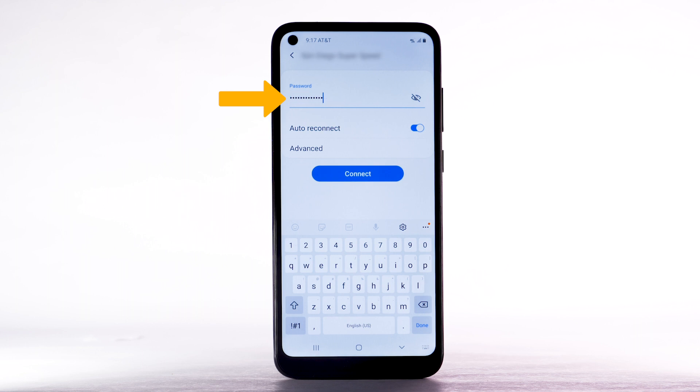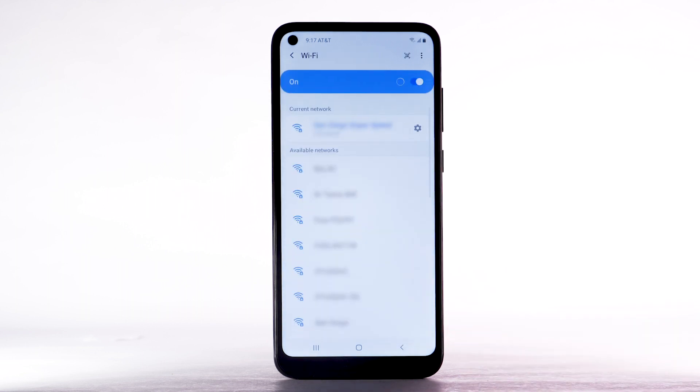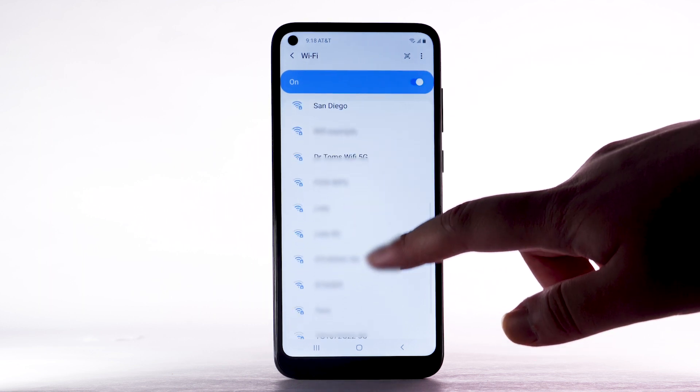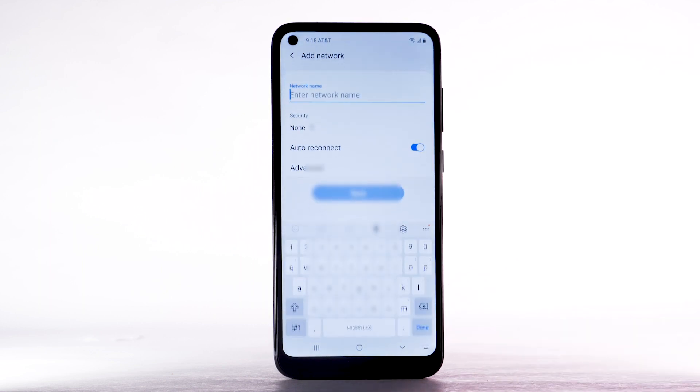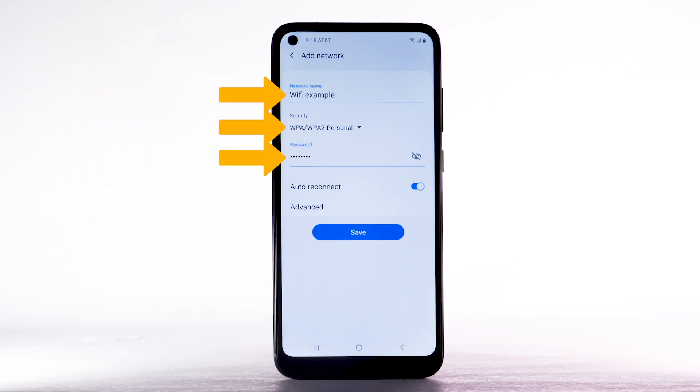If necessary, enter the network password and select Connect. To connect to a hidden or unbroadcasted Wi-Fi network, scroll to and select Add Network. You will need to enter the network SSID, security type, and password if necessary to continue. Select Save.